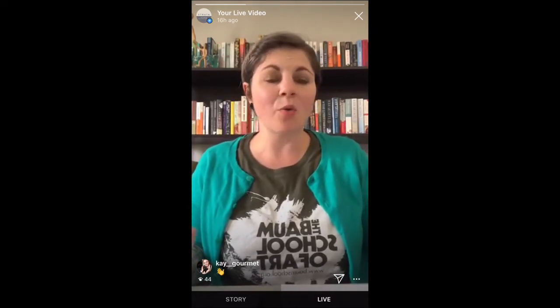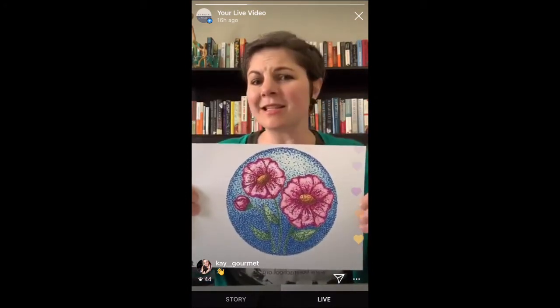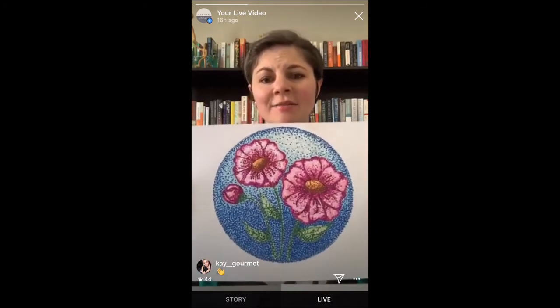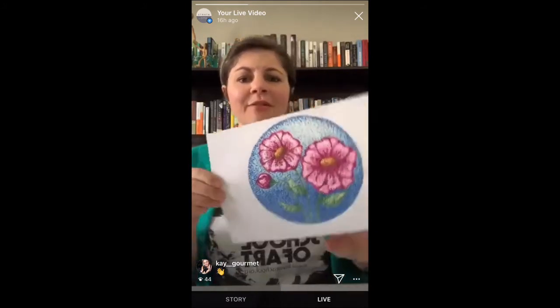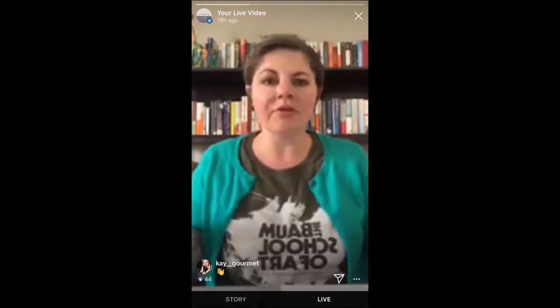I actually really enjoyed it — it took me quite a while to finish, but it was really relaxing. I just listened to some music and went with it, and it was really fun. I'm probably going to do more pointillism this weekend while I'm hanging out at home. I think it'll fill the time, keep me busy, and get me thinking about spring with the flowers.